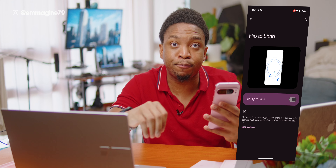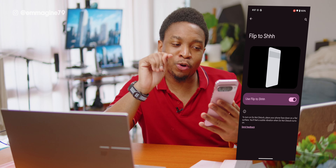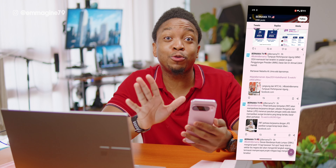The last gesture is Flip to Shh — if you enable this, placing your phone face down will turn on Do Not Disturb mode. This is useful if you're in meetings or don't want your phone to buzz and disturb you. Just take your phone, place it face down on the table, and it will enter Do Not Disturb mode, which can be very helpful. Enable Circle to Search.